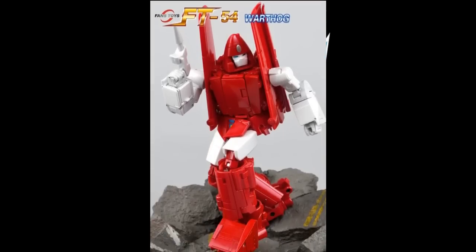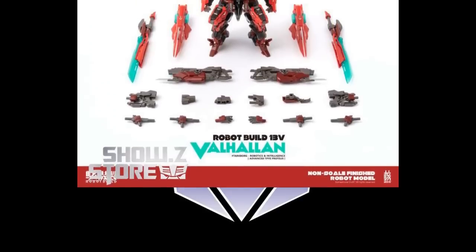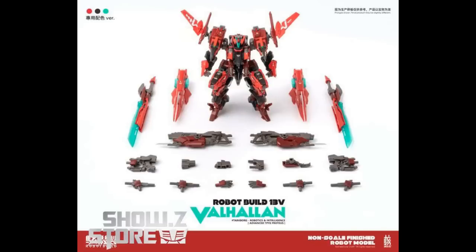They also have more pre-orders up for the Fans Toys FD54 Power Glide, or the Warthog, and it looks pretty cool. This one's $3 down, which isn't bad for a Fans Toys MiniBot. They also have something called the Artist Core Craft RB13V Robot Build Valhaelion, for $96. It's 6 inches tall, comes with 4 pairs of exchangeable hands, connector parts, 2 magnetic shields, 2 electric stickers, and 2 blitz cantanas. In addition to the robot form, it has two different modes: a Waveron and Raptor.